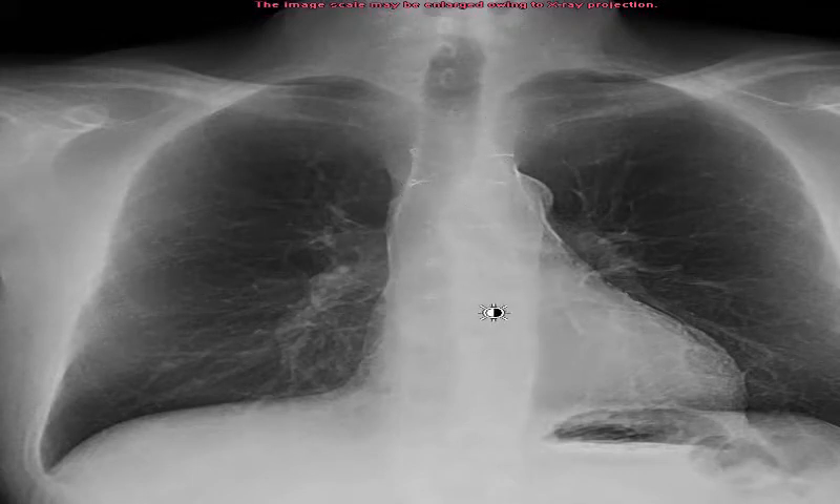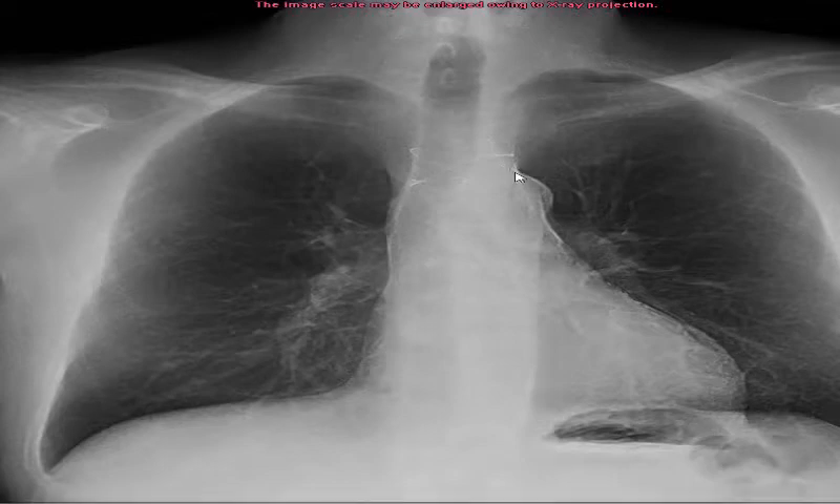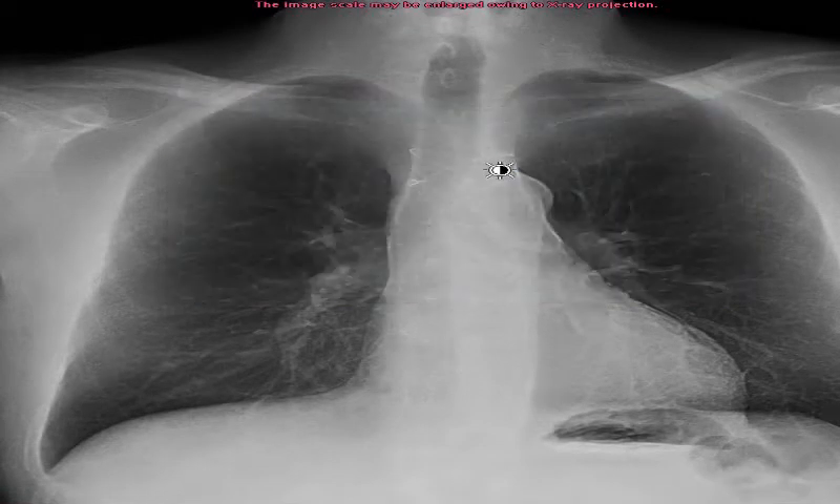That's my wired-up sternum. It's been a few months and I'm going to get another X-ray to make sure all the wires are held tight and everything is healing okay. It feels like everything is healing pretty good and I don't really have any pain.